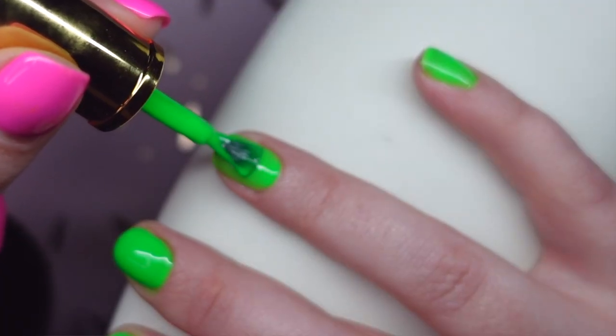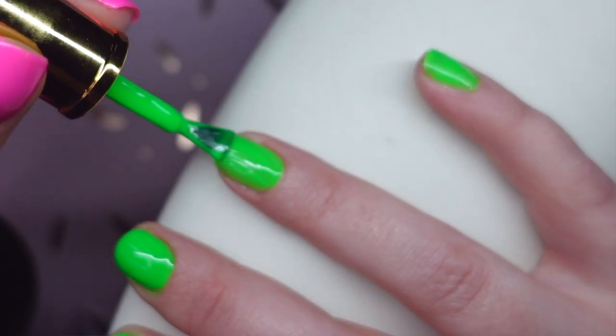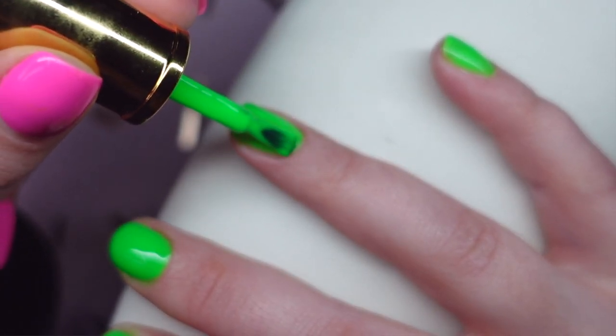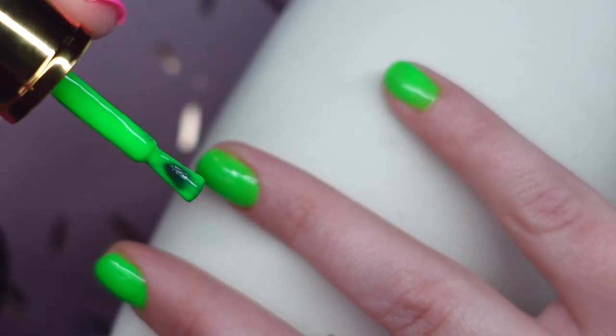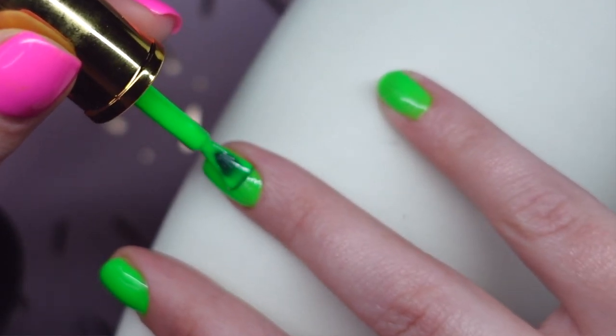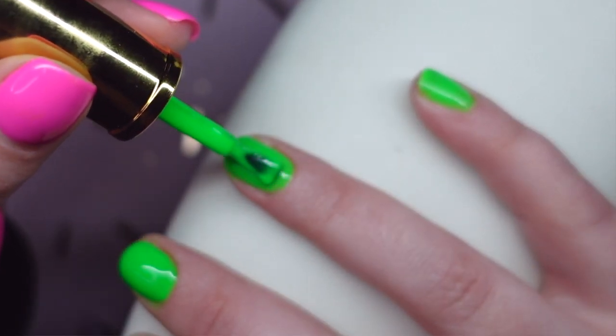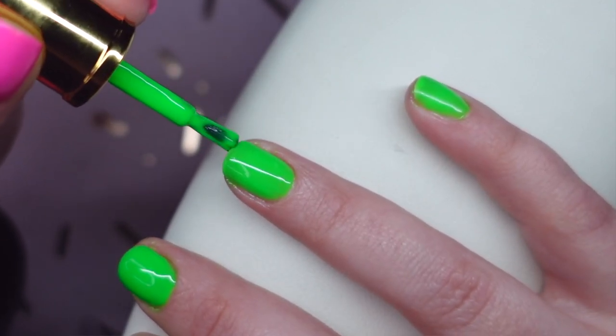Because of the viscosity and texture, if you don't have too much product on your brush — especially on your first coat when working around the cuticle and sidewalls — you can get really, really close. The excess product doesn't gather at the ends of the brushes like it does with thicker polishes. It sits nice and evenly in the brush, so you can get really close to the sidewalls and cuticle area without needing a separate brush.